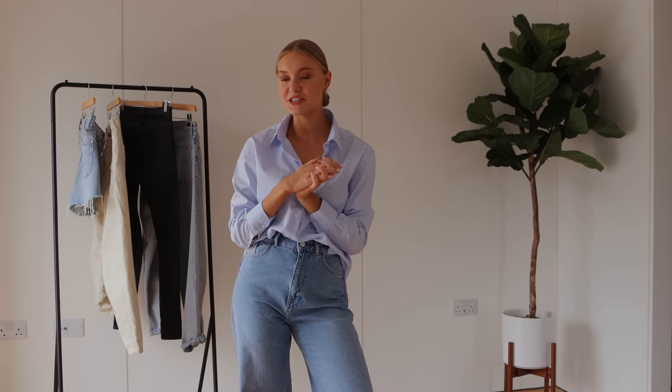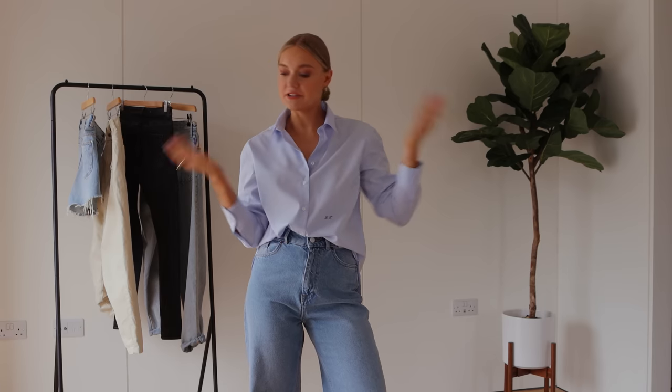Hi everyone, welcome back to my channel, or hello if you are new here, thanks for joining. Today is all about jeans, as you will know from coming to this video. I wanted to put together a comprehensive guide for how to wear jeans in summer, so I'm going to include some do's and don'ts.